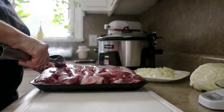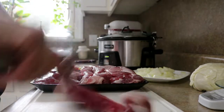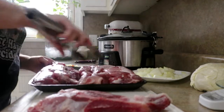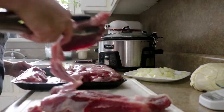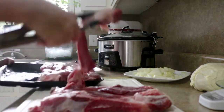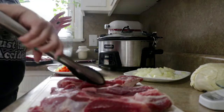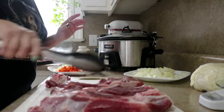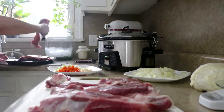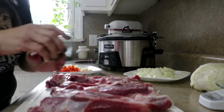First step is we're going to get our ribs out of the package and get them seasoned. This is about five and a half pounds. I bought this at the Warehouse Club, so it's a big package. You could do this recipe easily with half. I happen to have quite a big family, so this works for us.